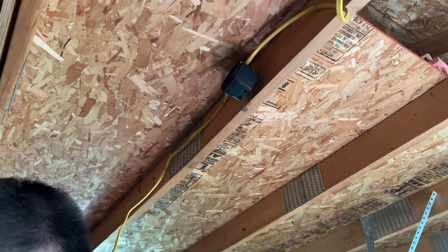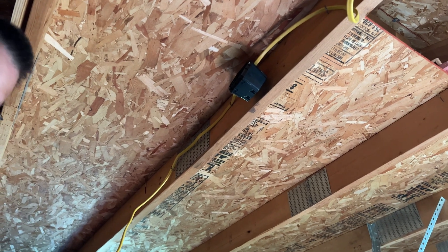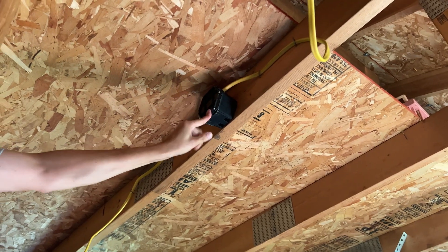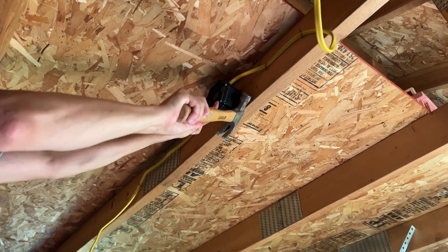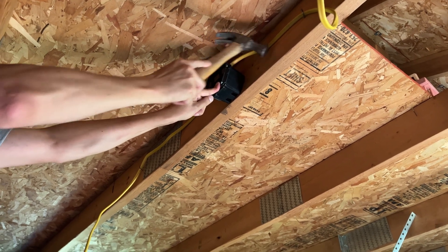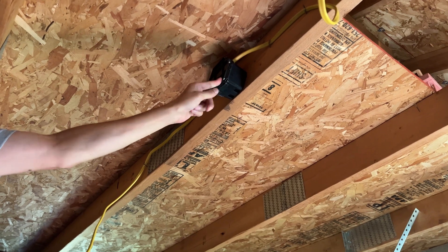To meet code, you do have to have wire staples within eight inches of your box. To finish it up and meet code: have your box secured to something firmly, enclosed with the safety cover, and wire staples within eight inches of the box. I bet you can do it yourself.